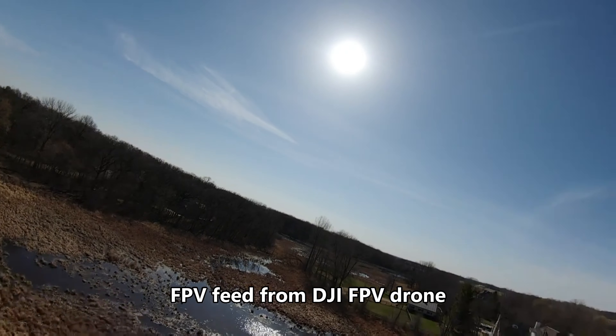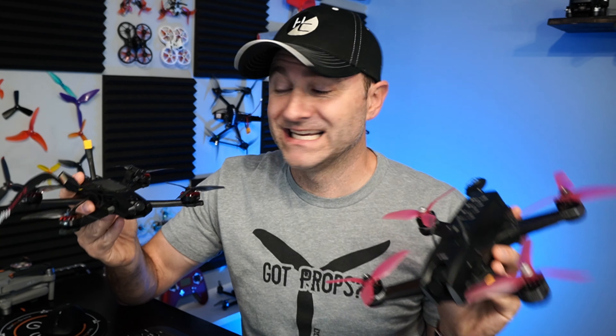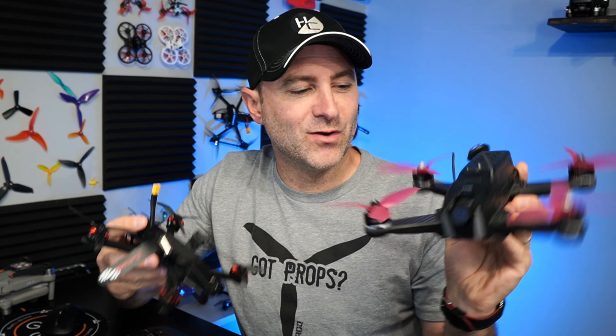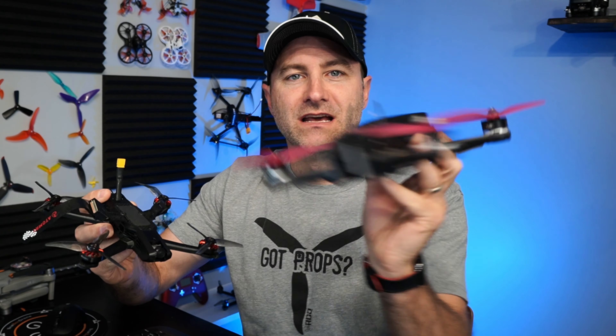I do really like the design. It reminds me a lot of this Uvify tank — a beast of a drone where you kind of have those plastic enclosures covering the electronics. But that thing is a fly brick, and this thing is 200 grams. I'll take this thing any day.